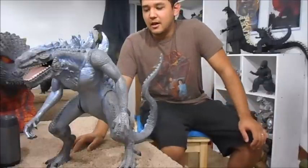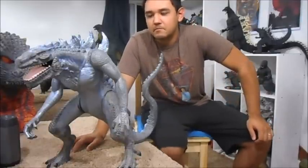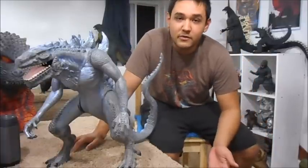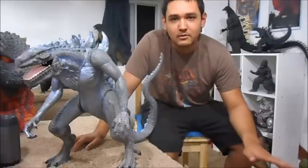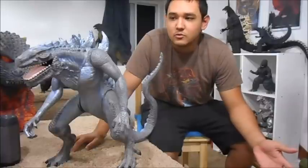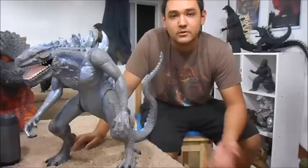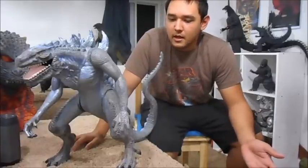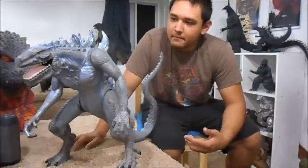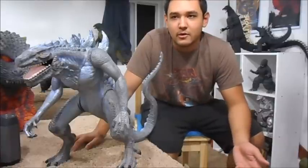For all you Zilla haters — I grew up with the 1998 movie. That's the movie that got me into Godzilla when I was a really little kid. My parents took me to see it in the movie theaters, and ever since then that was my first Godzilla movie.